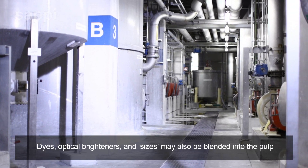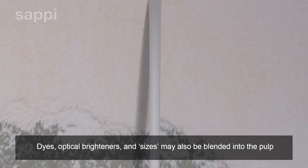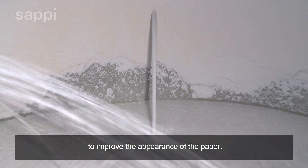Dyes, optical brighteners and sizes may also be blended into the pulp to improve the appearance of the paper.